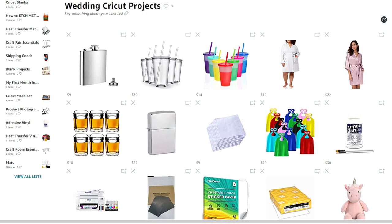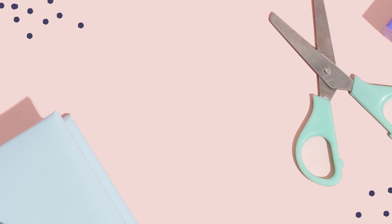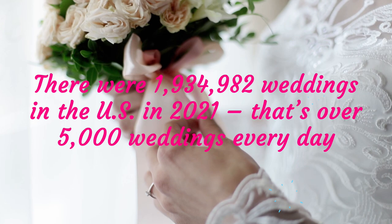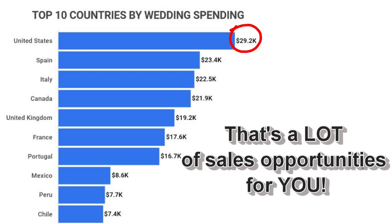To make finding the projects I talk about in this video really easy, I've made an Amazon list where you can find all the different links and materials in one easy location. Just click the link down below in my video description. Now let's talk more about weddings. Weddings are a multi-billion dollar industry in the United States. There were 1,934,982 weddings in the United States in 2021, and couples spend just under $30,000 on average — that's a lot of sales opportunities for you.